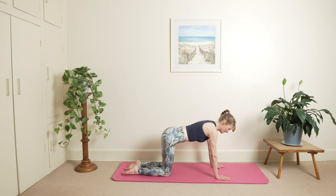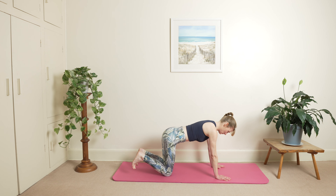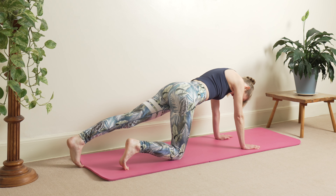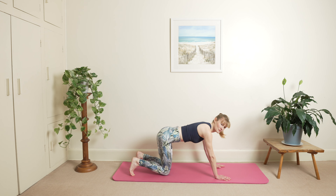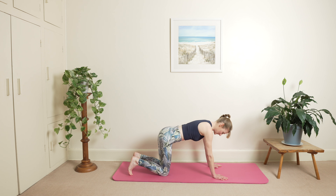Hold your breath and slowly stretch your ribs, tuck your toes under — left leg extension. Curl your head looking towards your belly button. Then inhale, exhale back in.